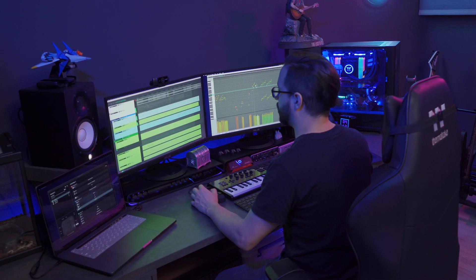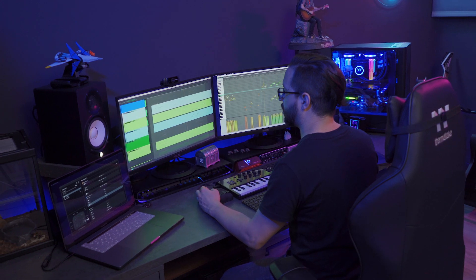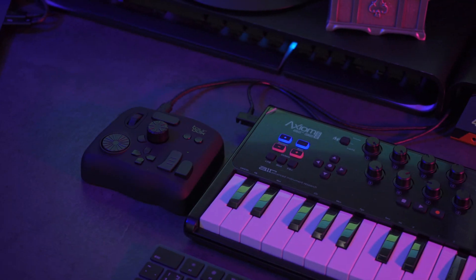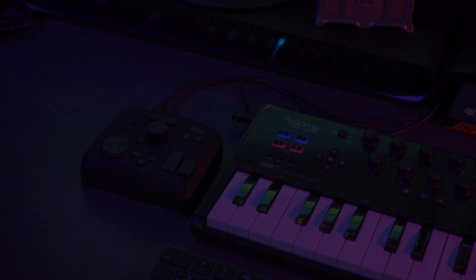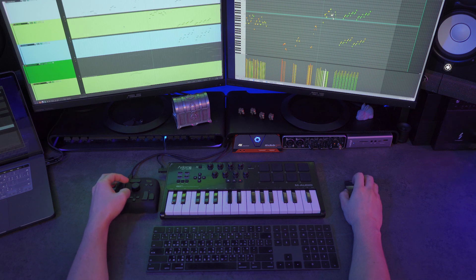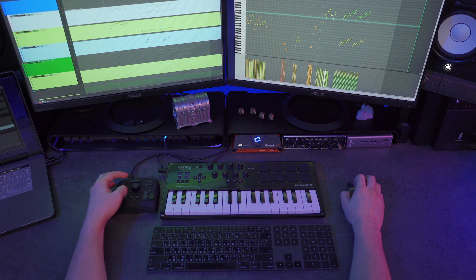Another tip is to place the TourBox in a position that feels comfortable and natural to your hands. In my case, I have different setups depending on what I'm working on, but no matter what, I always try to rest my hands aligned horizontally and in a comfortable position. So play around with your setup until you find the position that feels the best.